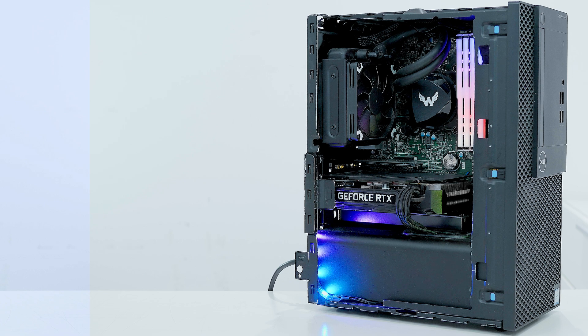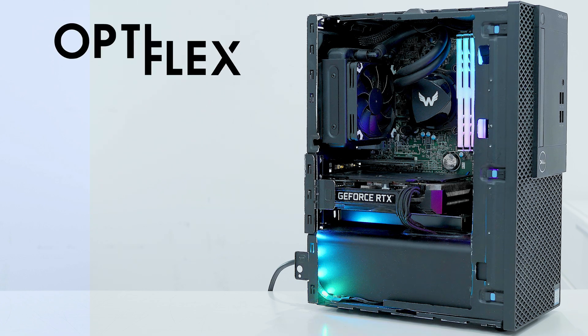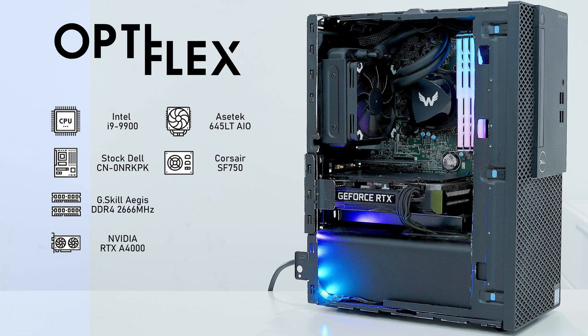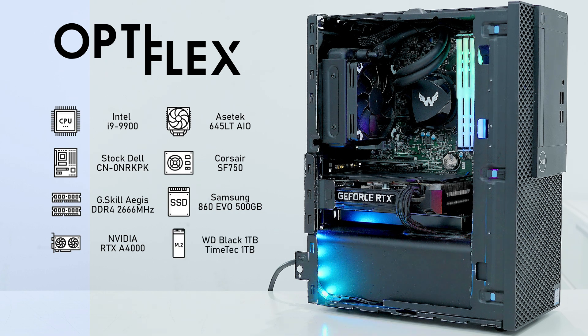Next let's move on to the specifications of Optiflex, the computer I originally tested the A4000 on. It had an i9-9900, G.Skill Aegis DDR4 RAM running at 2666 MT/s, the RTX A4000, an Asetek 645LT AIO, a Corsair SF750 SFX power supply, a Samsung 860 EVO 500GB SATA SSD, and two M.2 SSDs in adapters — one running the OS and one as a scratch disk.